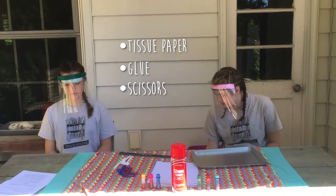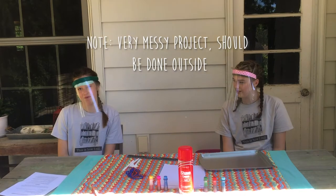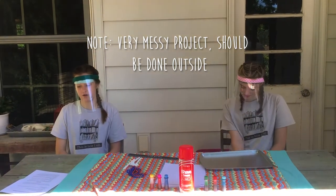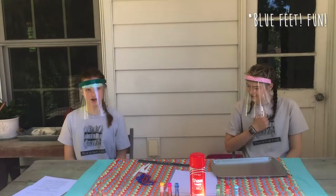Or you can just tear with your hands. Before you start, you should take note that this is a very messy project and you should probably be done outside. You may also want to wear dark, black, or older clothes to avoid food coloring stains. And try not to step in the food coloring because it will turn your feet whatever color you step in.